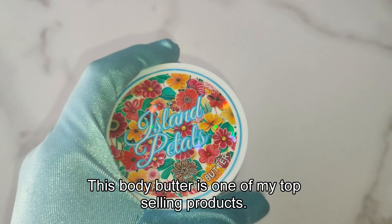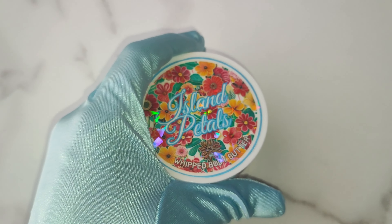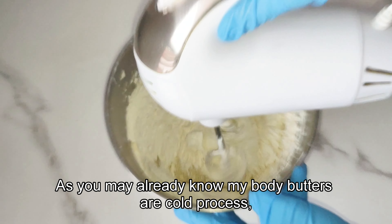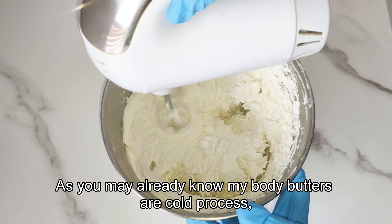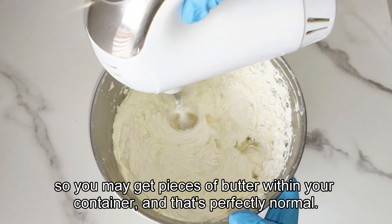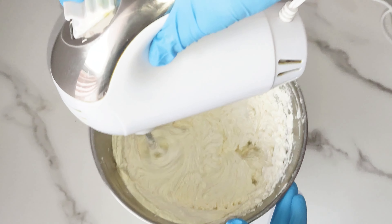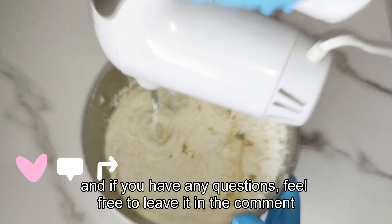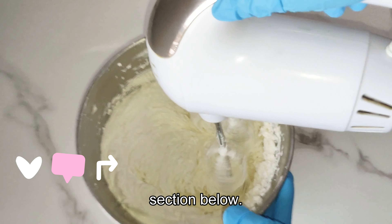Island Petals are back! This body butter is one of my top selling products. Watch me as I make, pipe, and label this body butter. As you may already know, my body butters are cold processed — no heat is involved — so you may get pieces of butter within your container, and that's perfectly normal. Now would be a good time to hit that subscribe button, and if you have any questions, feel free to leave them in the comment section below.